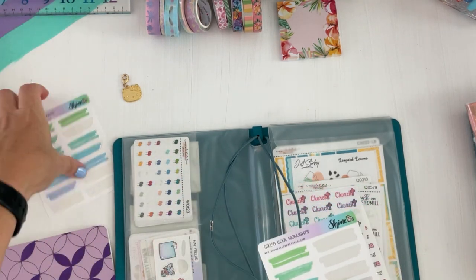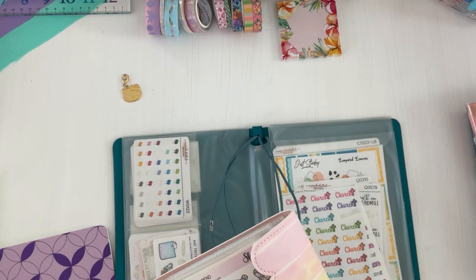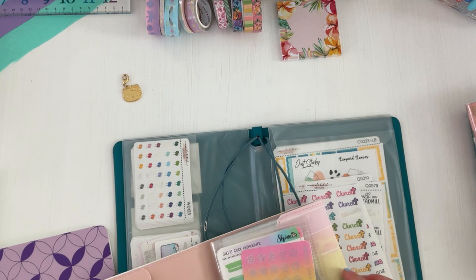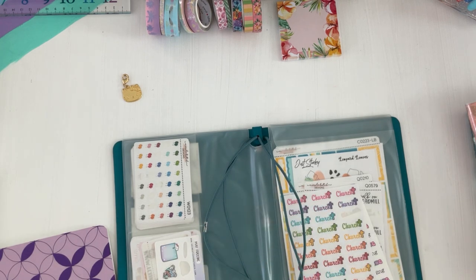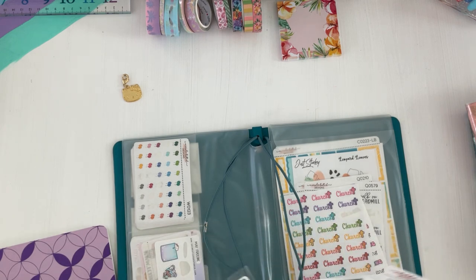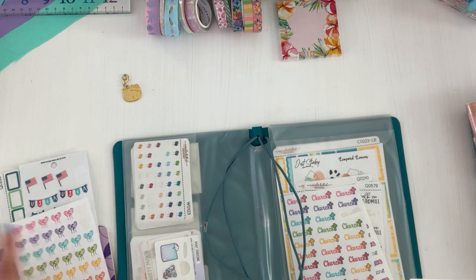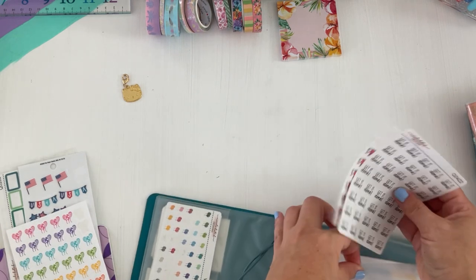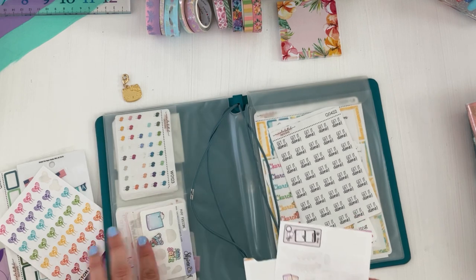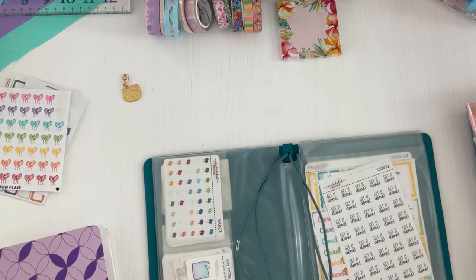Normally I keep Shine Sticker Studio stickers in here, organized in Simply Gilded organizers. I'll put the ones I had in the pocket back into the organizer, but keep the ones I need to decorate my monthly out. I also want to cut down this insert to use as samples. So now I just need to add everything into the new folio.